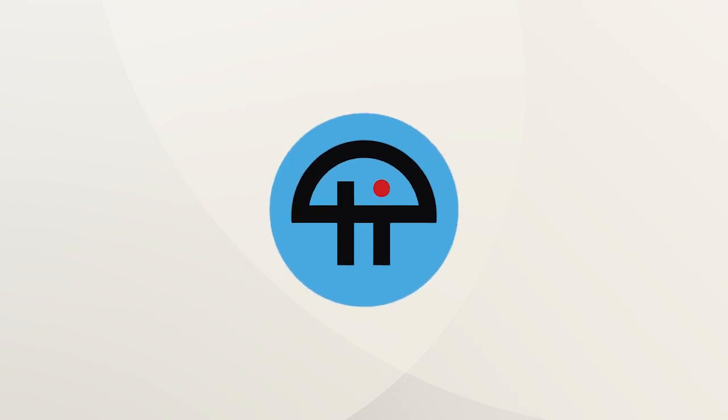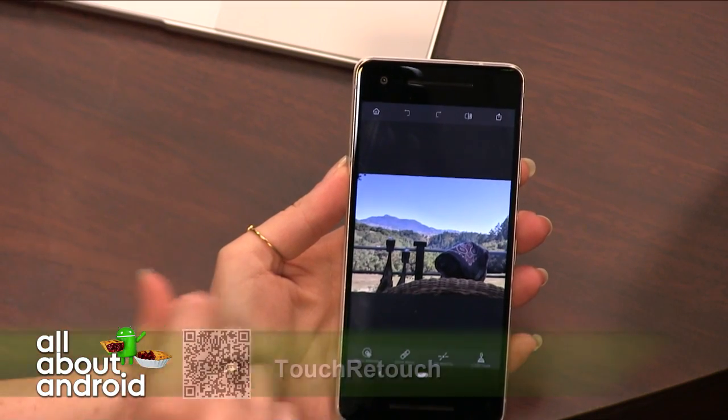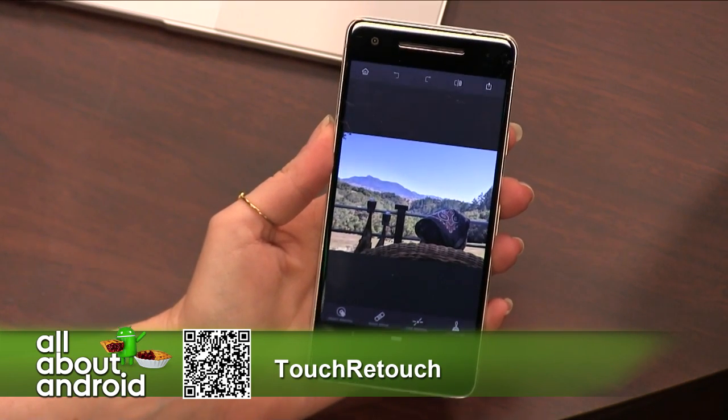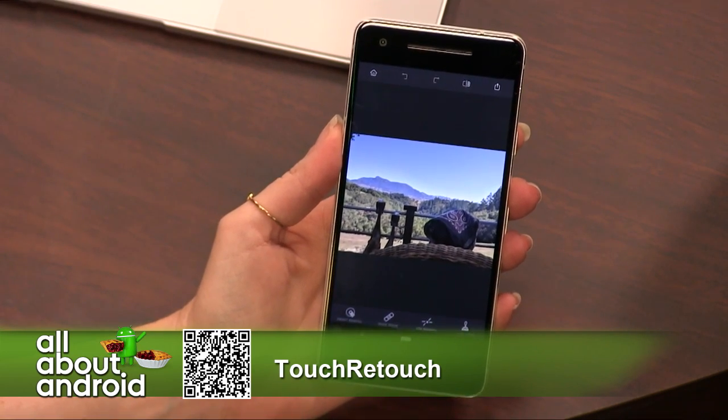This is Twit. This is a picture of the scenery that I had while glamping in beautiful Healdsburg, California. I am going to show you a demo of how this Touch Retouch works.